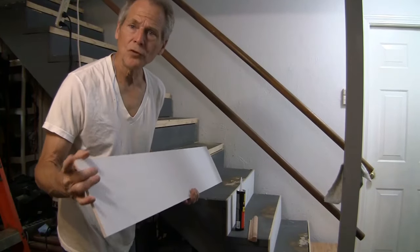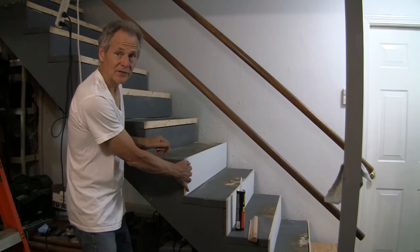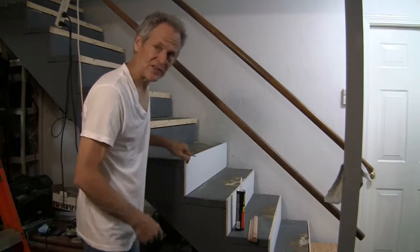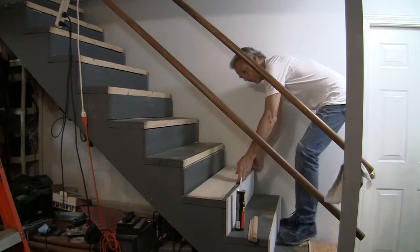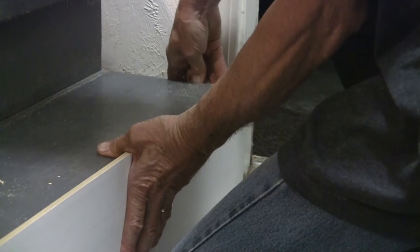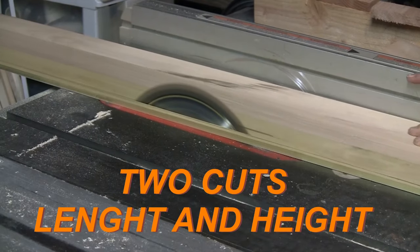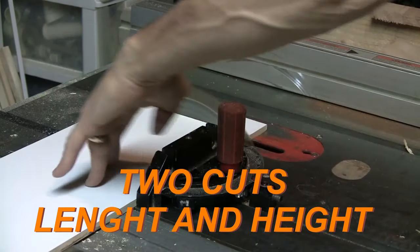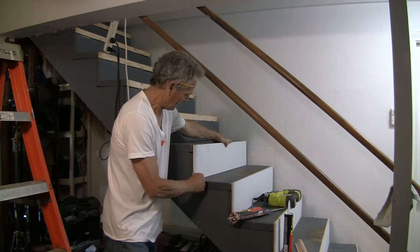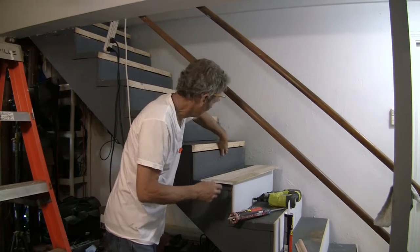Now we're putting the riser up. Two measurements to watch: the height first — we want to line it up and it looks like we have to do some trimming, so we'll make our marks. Because this side is lined up, we just have to cut this here. We'll make our two marks and then cut. Now that the riser is cut, we're going to double-check it — looks even on top, lines up great. We'll double-check the area for any staples or nails that need to be knocked down, and it looks good.